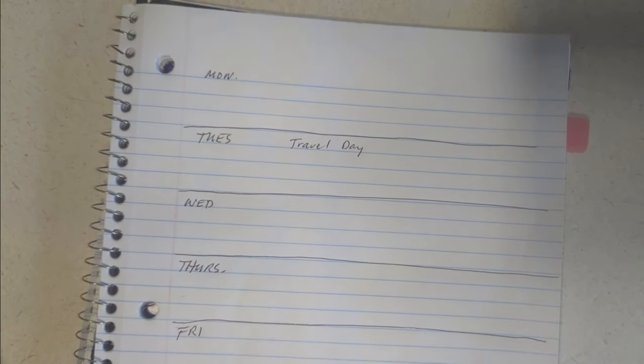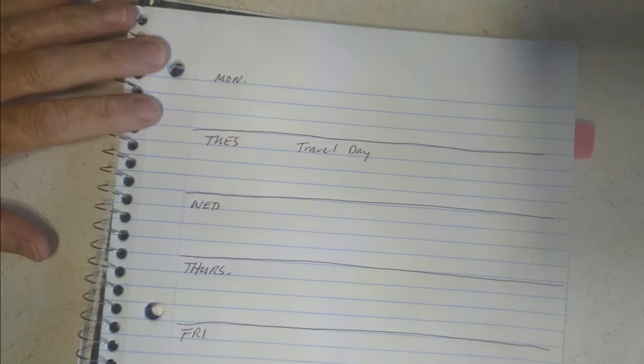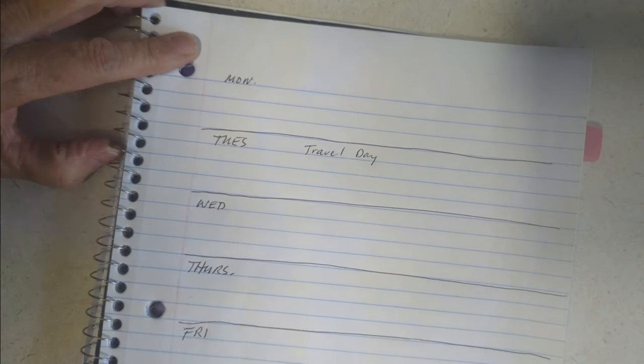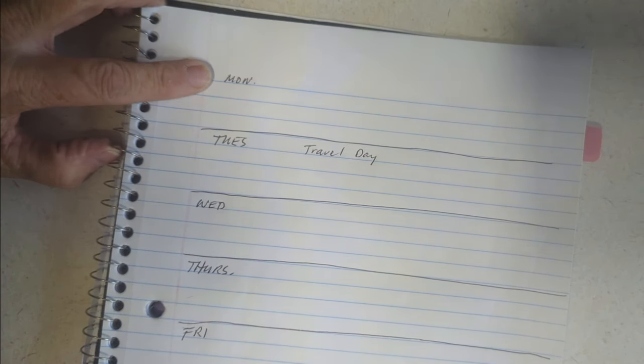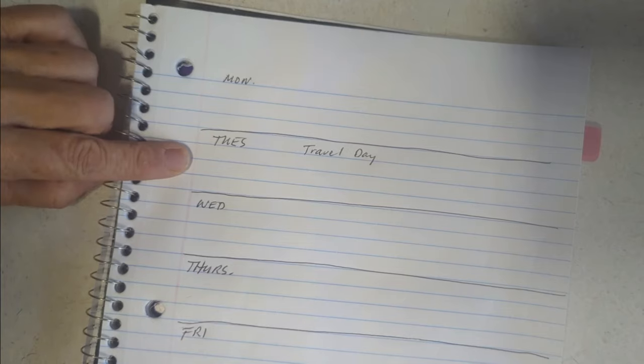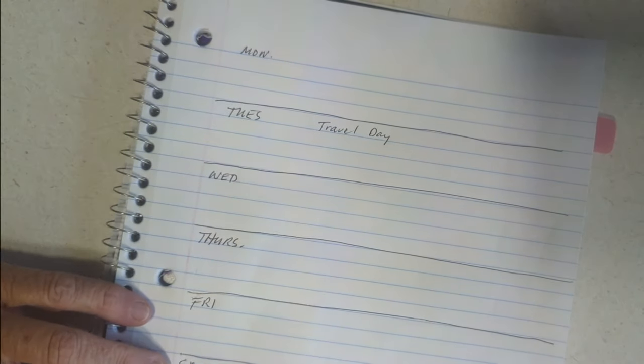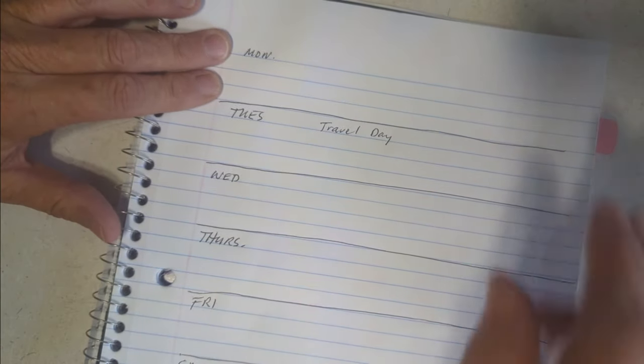I'm going to jump right into this week's meal plan. It's still during Cocoa Fest, so I am busy and we're traveling. We've got two travel days this week, so it's going to be a pretty easy week.